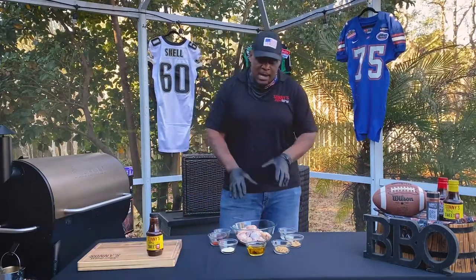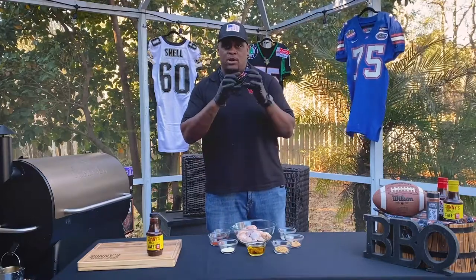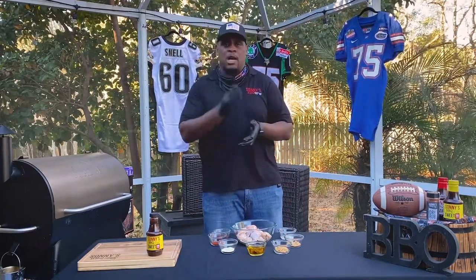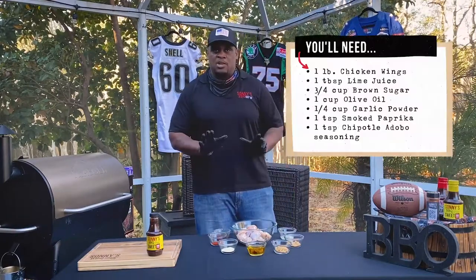So what I got here are some raw wings. When you go to the store you'll normally get the wings as whole because they'll have the tips on them — they'll have the legs and the wings. Just cut them off in the sections. Here I have them pre-cut into sections. So here are the things you're gonna need.